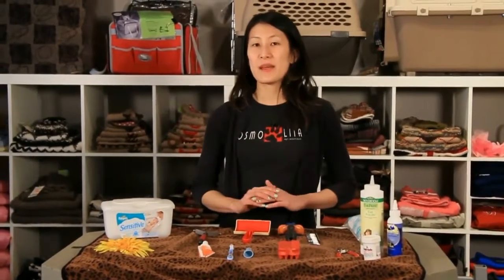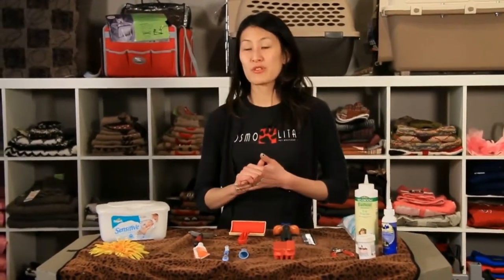The type of tool you'll need depends on the type of coat your pet has — whether your pet has short hair, medium hair, long hair, curly coat, double coat, or single coat. Those are all important things to think about when you're choosing your tool.